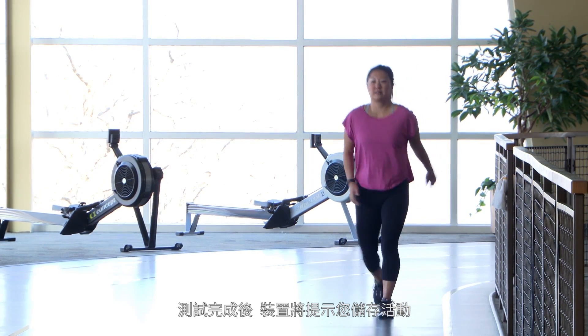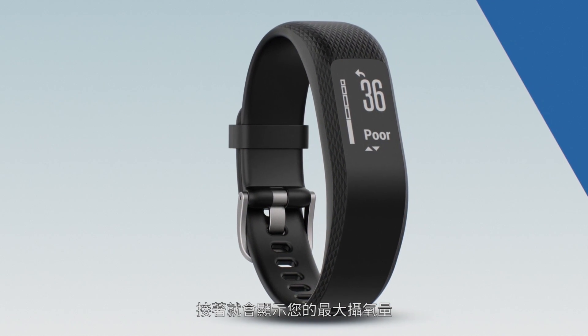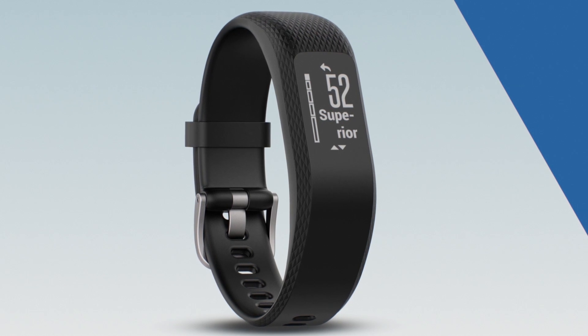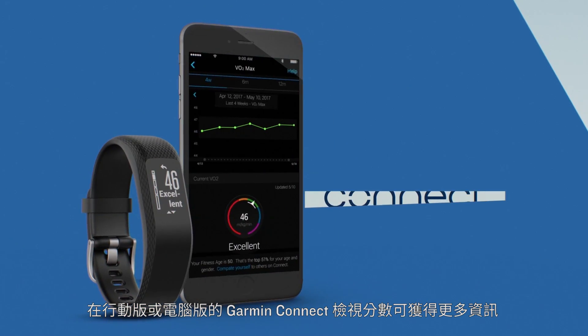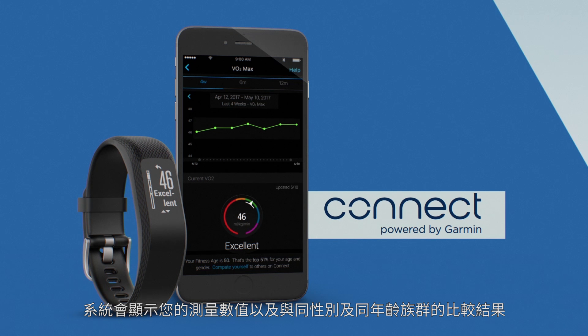When the test finishes, you'll be prompted to save the activity. Then your VO2 max will be displayed — the higher the number, the better. View your score on Garmin Connect mobile or desktop for more information. It'll show your measurement and where you are relative to others in your gender and age group.